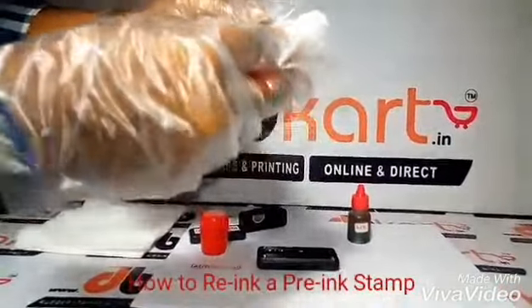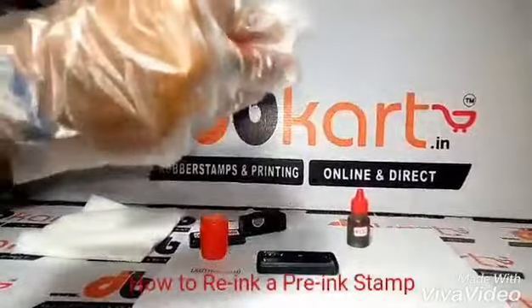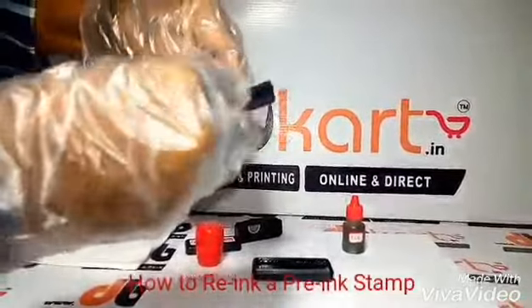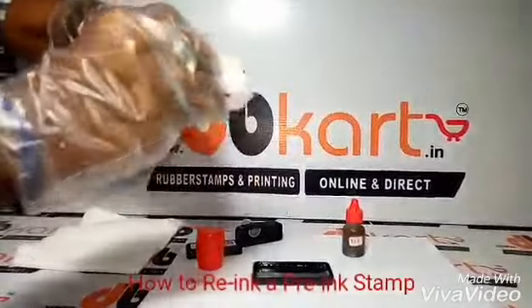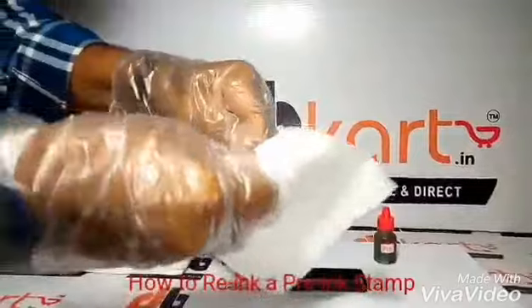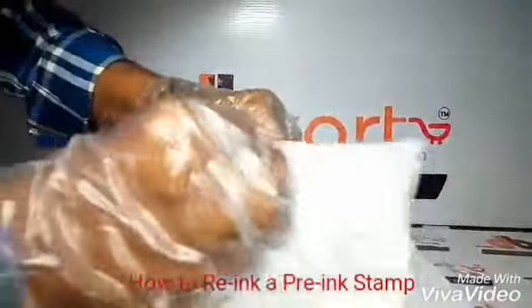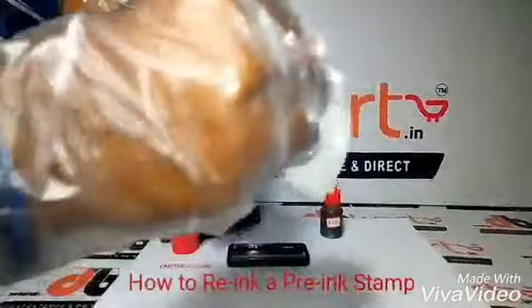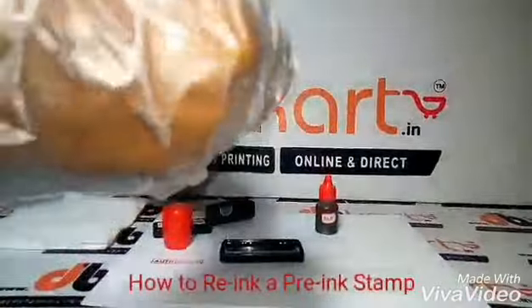Clean all 4 sides of the rubber stamp properly. Use around 3 to 4 tissue papers and clean it properly. We have used red in this, but you can use whichever color you want.